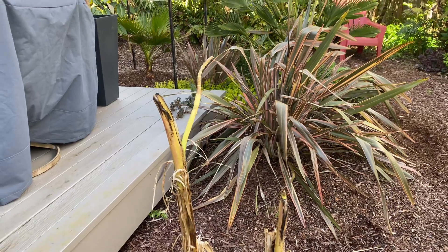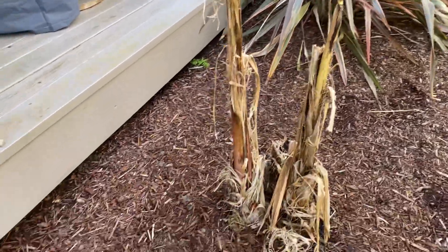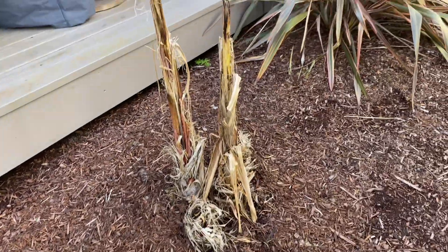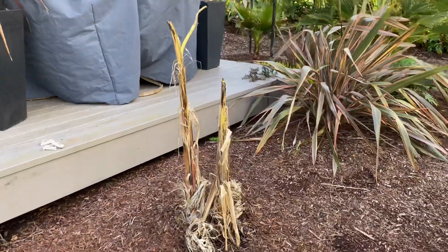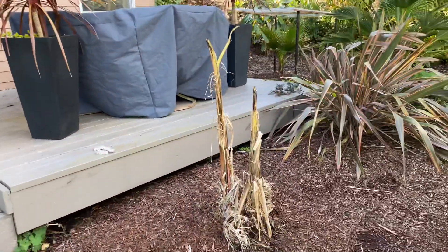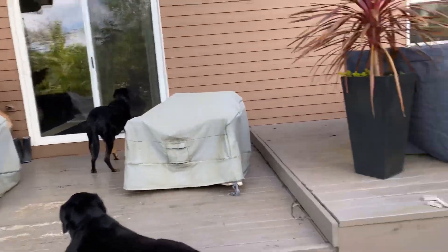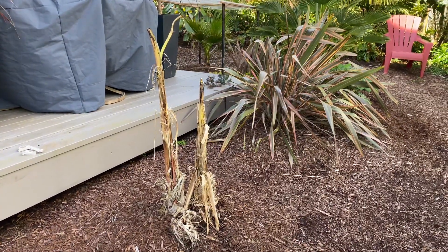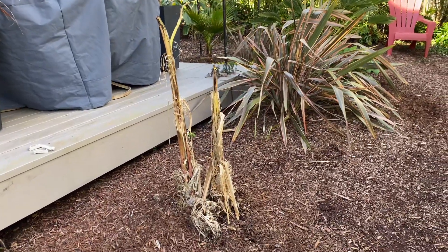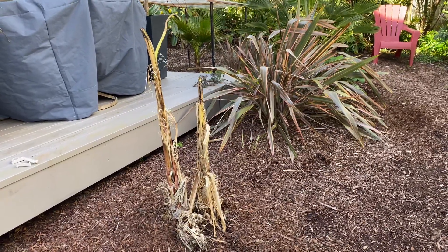Things are projected to get closer to normal next week. I have some cannas I'm going to move in here and a few other things, so this is going to be kind of like a herbaceous area, and hopefully provide a little bit of shade for our sitting area. I even have that big red banana — maybe that'll come into this zone as well, undecided as yet. But there you go, a couple weeks on — it's growing. You can move these things and they don't seem to mind it at all.